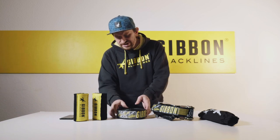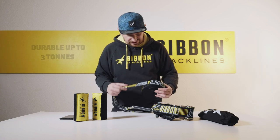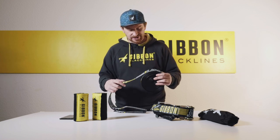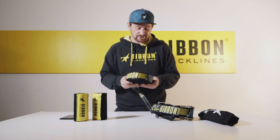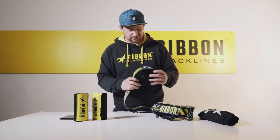The jib line is great because it has a breaking load of three tons and is based on our trick line competition webbing, and therefore has a high dynamic flex and allows you to jump on it, just as with any other of our great trick lines.